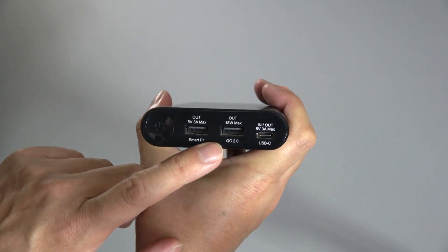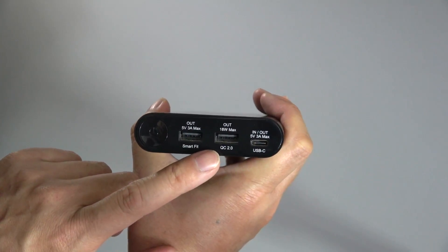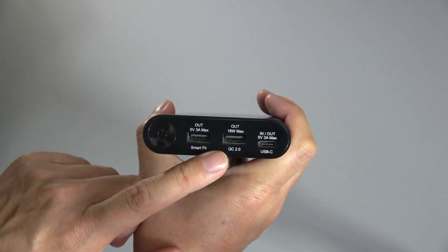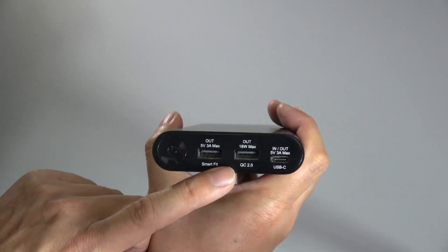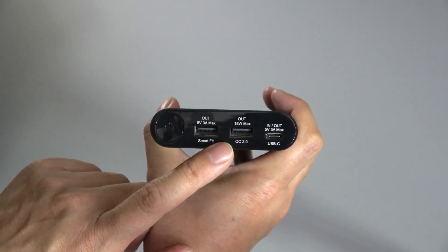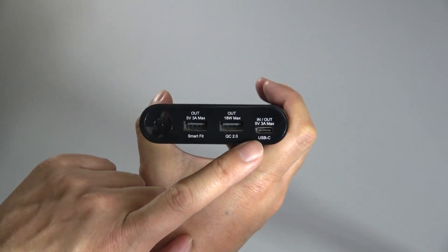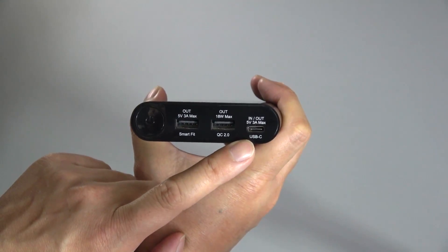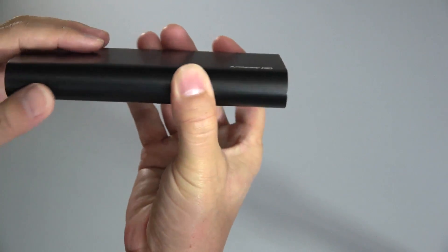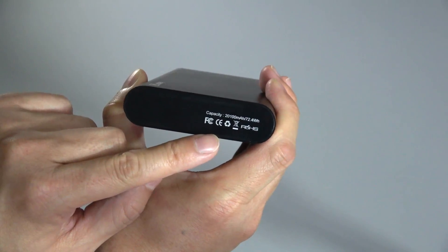This also supports Qualcomm Quick Charge 2.0, so you can charge compatible devices really fast — a full charge within roughly 15 minutes. That port has a full 18-watt maximum output. And here you've got your USB-C in-and-out port, which has a 3-amp maximum output. The backside doesn't have any buttons — you just have the capacity labeled there.